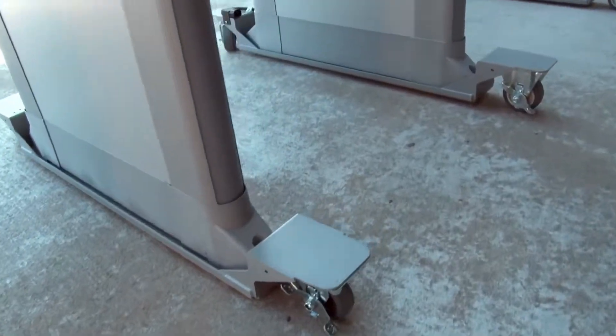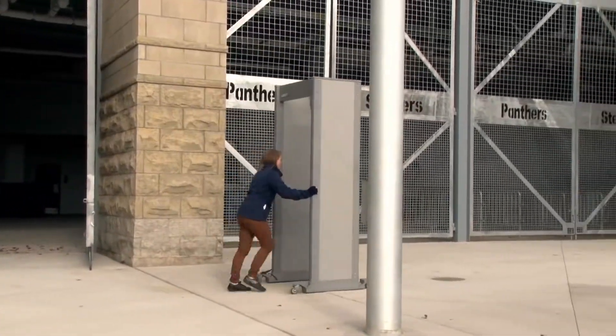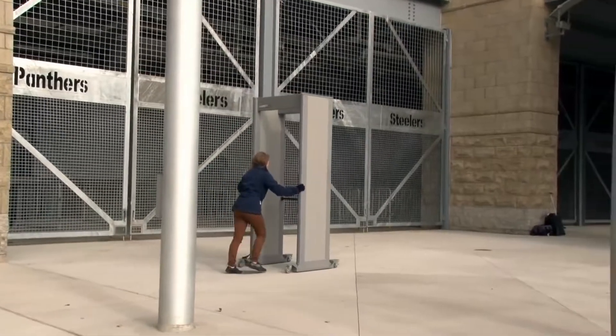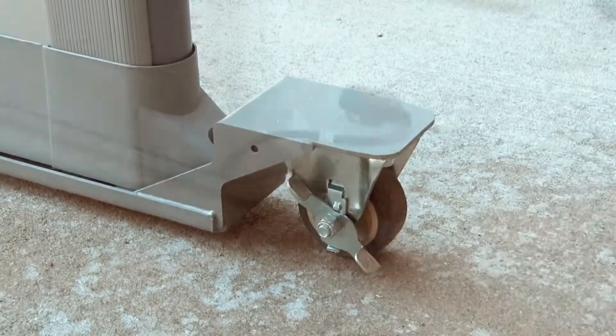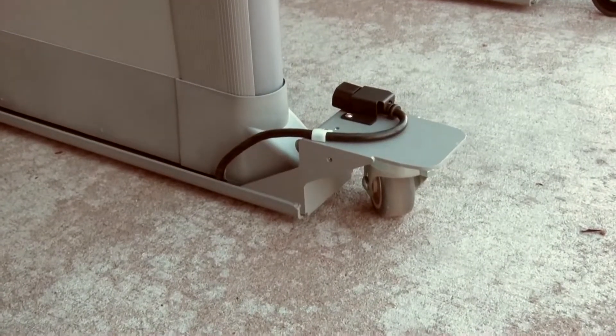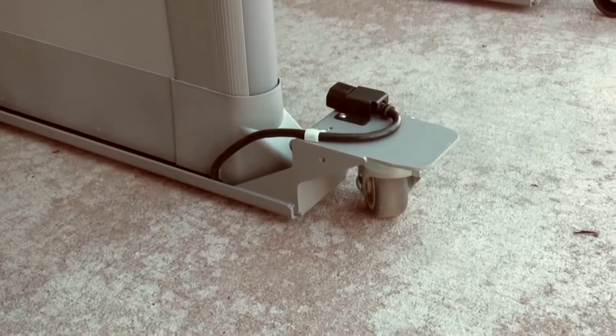This walkthrough caster set enables a PD6500i to be easily moved by one person — no lifting is required. The secured power outlet eliminates tripping hazards and environmental damage.